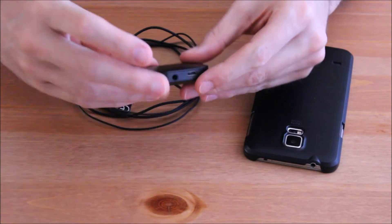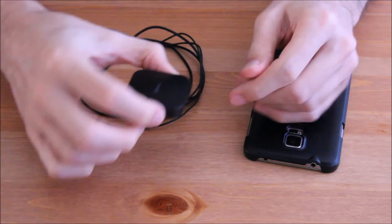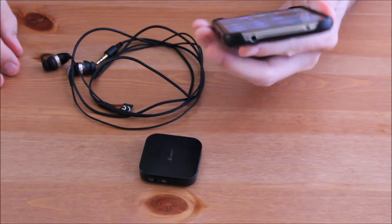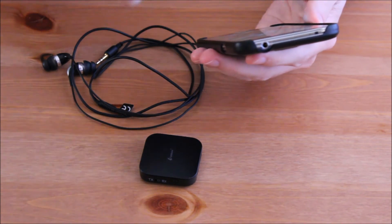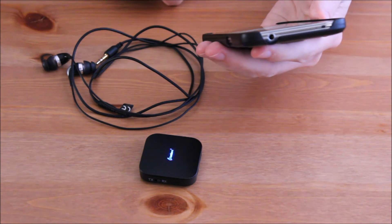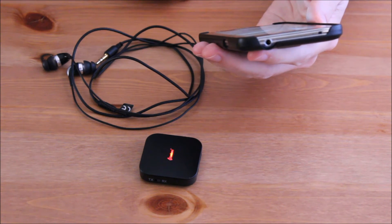If you change the working mode from transmitter to receiver, you can use your old headphone as a Bluetooth headphone and listen to music from your smartphone. So maybe the Cambon Bluetooth transmitter and receiver is exactly what you need if you own the new iPhone 7 without a headphone jack.